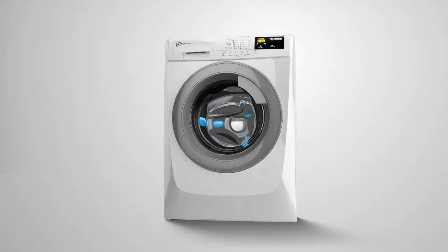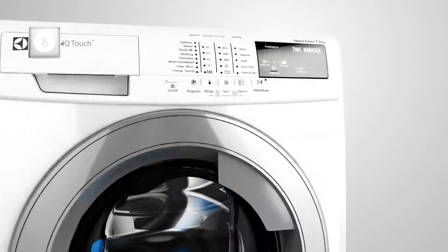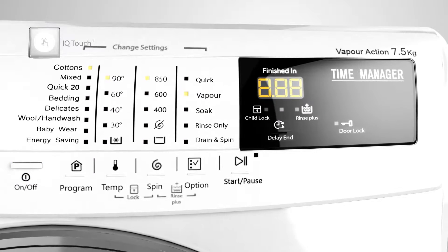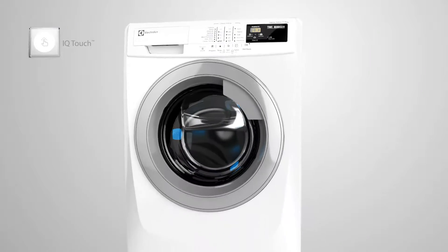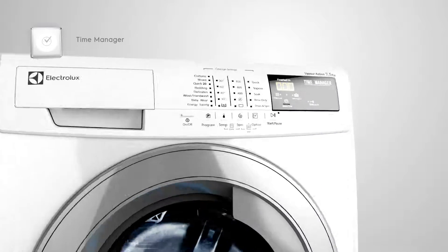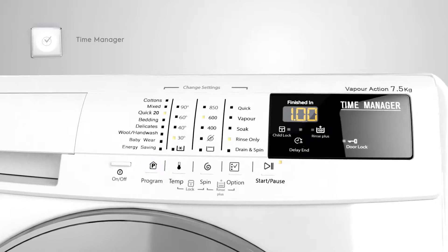Its IQ Touch feature is both smart and intuitive. The user-friendly control panel welcomes you with its easy-to-read graphic LCD display. The Time Manager leaves no stone unturned in helping you choose the best wash for your clothes.